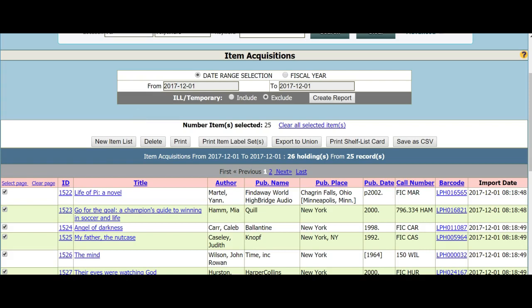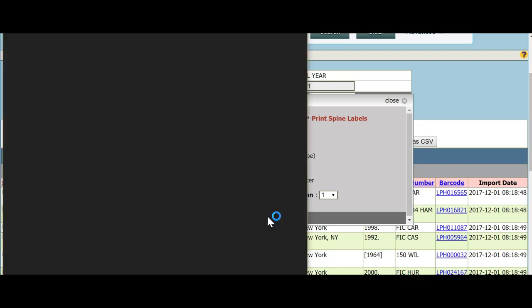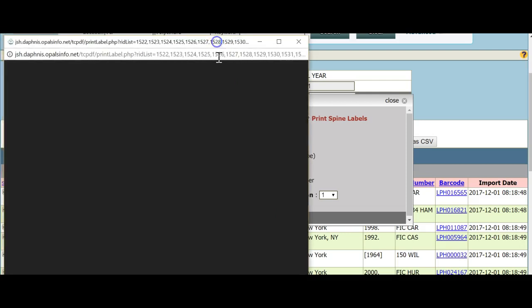I have printed my barcodes for the items cataloged today and will now print my spine labels. I will load the Demco stock in the printer, choose Print Label Sets, and this time choose Print Spine Labels. I am choosing without location for this tutorial and will choose the top option, which is for the Demco 1 x 1⅔ labels. Click Print Selected and the labels will load. Again, make sure you do not have Fit to Page selected.